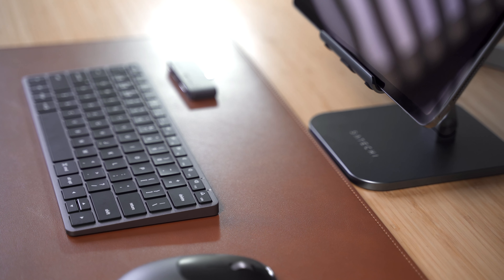With a Bluetooth 4.0 connection, rechargeable Type-C port, and modern ergonomic design, the Satechi M1 Bluetooth Mouse is the perfect companion for your iPad setup.